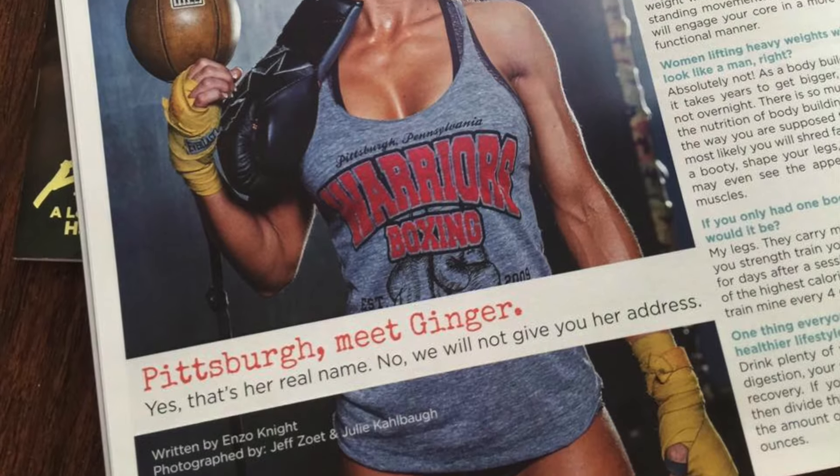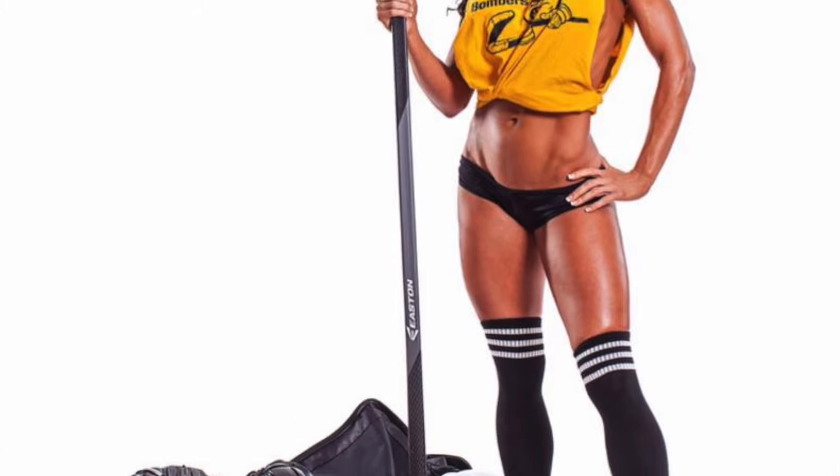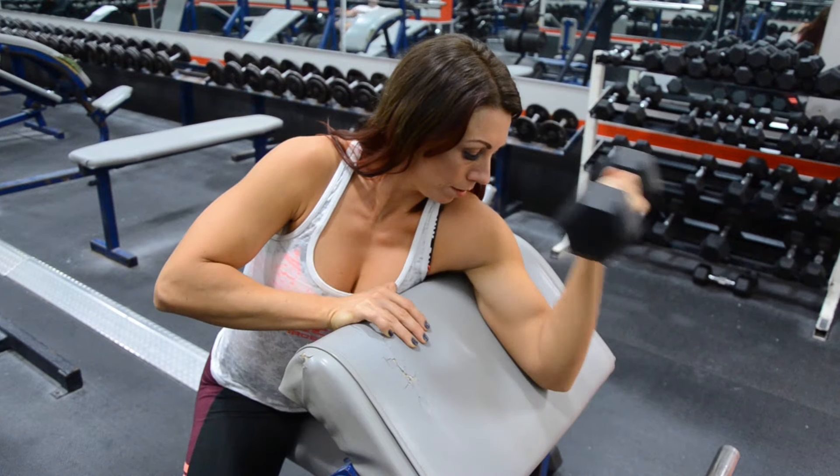Hi, I'm Ginger Kuchba. I'm gonna work my arms today. It's a 30-minute workout. Doesn't take much time. Six movements, high reps, low weight.